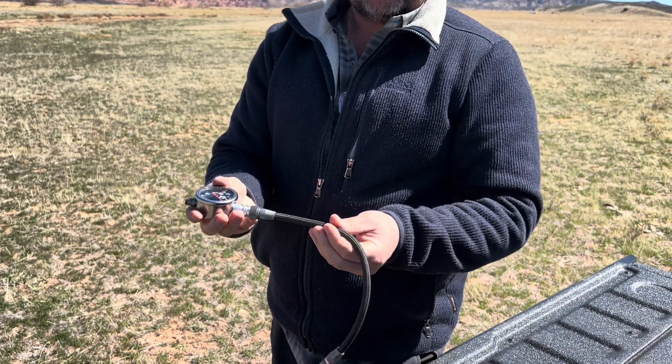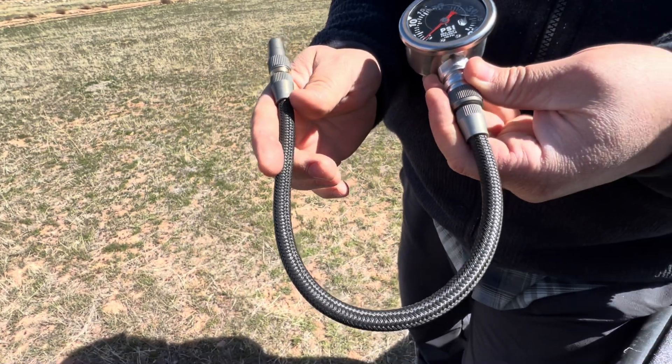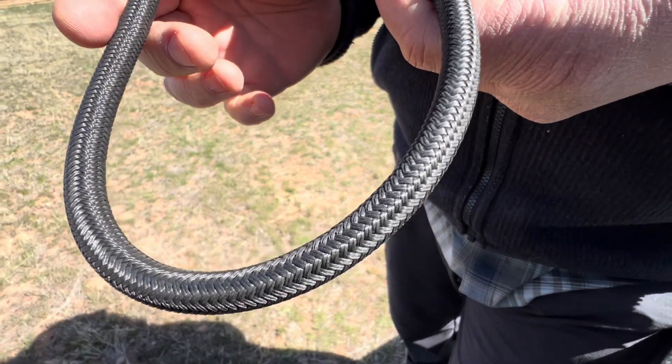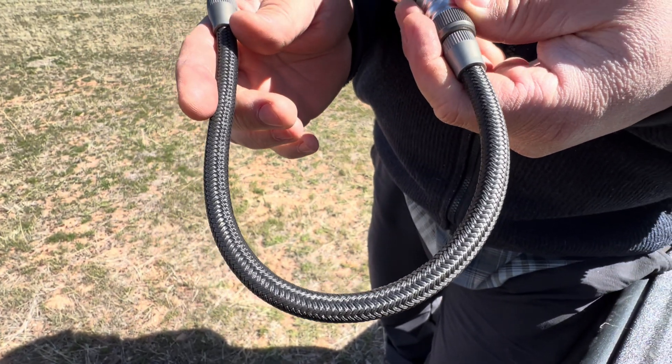Whatever suits you. And of course we do this hose here — by the way, you can trim it. You can make it shorter, or you can get more hose and make it longer. Whatever you like.